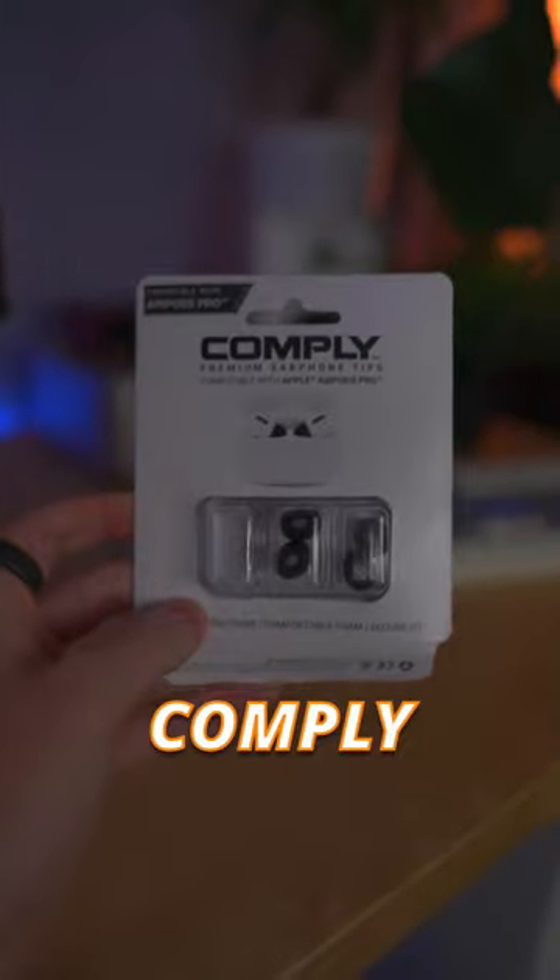There is only one way to stop the AirPod Pros from falling out of your ears. First, go to Amazon and buy a set of these Comply Foam Ear Tips.